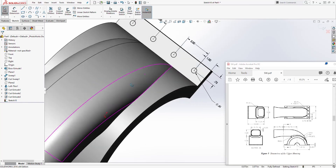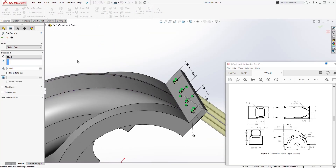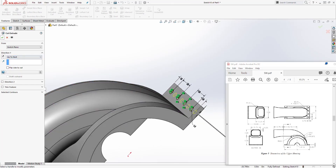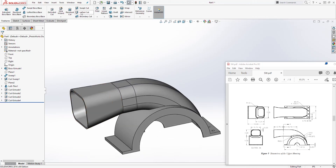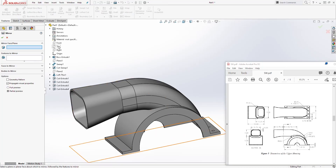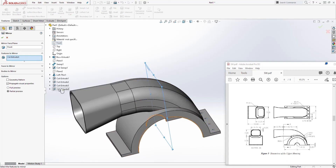Next, mirror that to the other side. Select Mirror, choose the Front Plane as the mirror plane, and for the feature to mirror select the Extrude Cut from the drop-down — click OK.